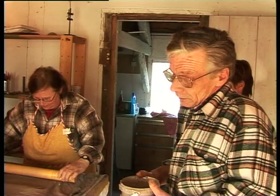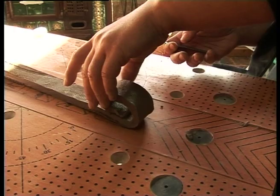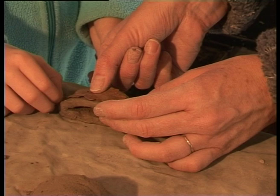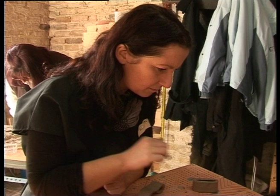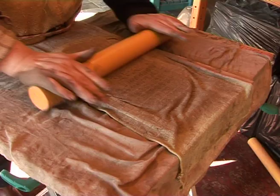La barbotine pour coller — la barbotine doit toujours être faite avec la même terre que vous travaillez. Donc on vient mettre un peu de ça, et on vient ici pareil. Il ne faut pas laisser de marge de rupture. Donc on va y mettre un peu de barbotine. Pour la touche finale, les empreintes de quelques feuilles d'arbuste apporteront le décor.